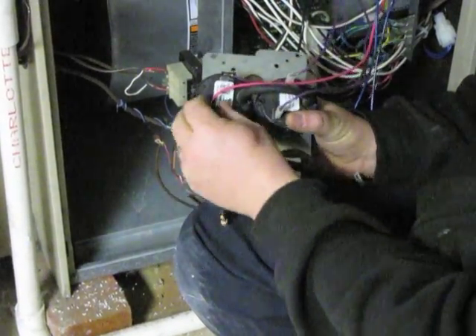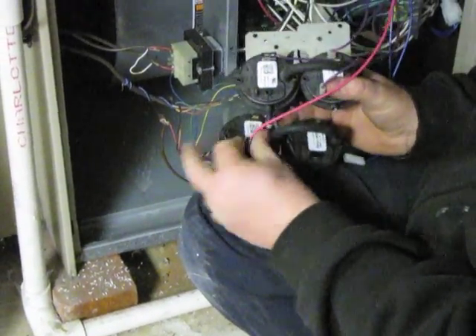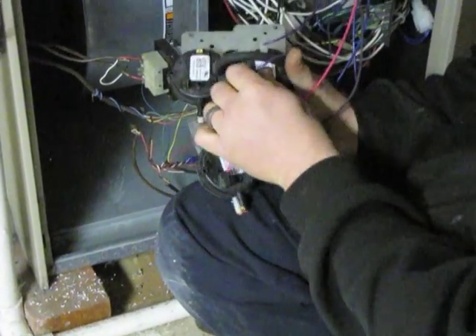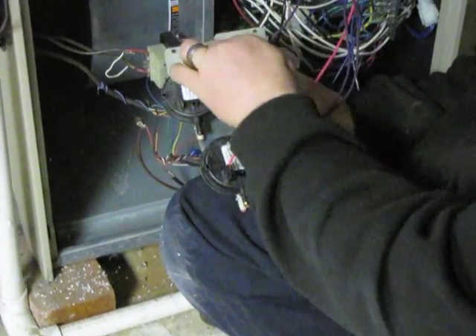What you want to do is take wire for wire. Remove the top wire and replace it on the new switch. Then on the second pressure switch, remove the top wire and the side wire.